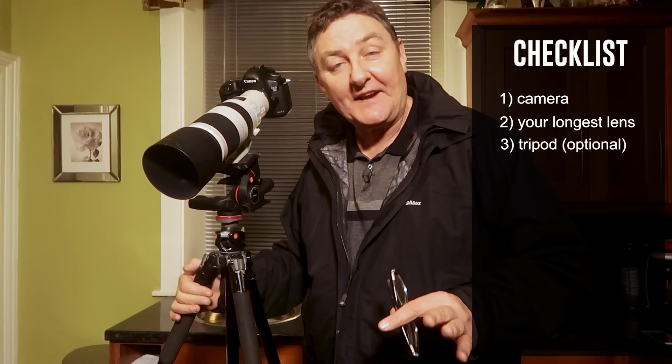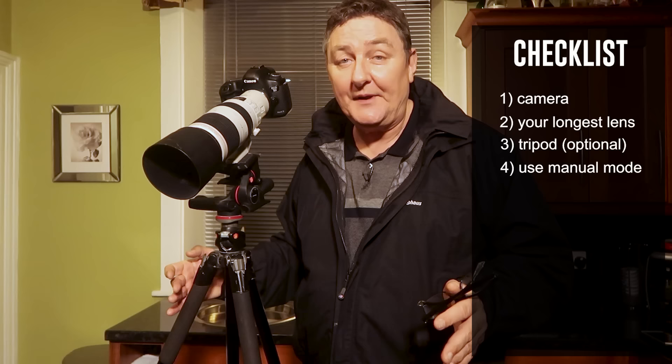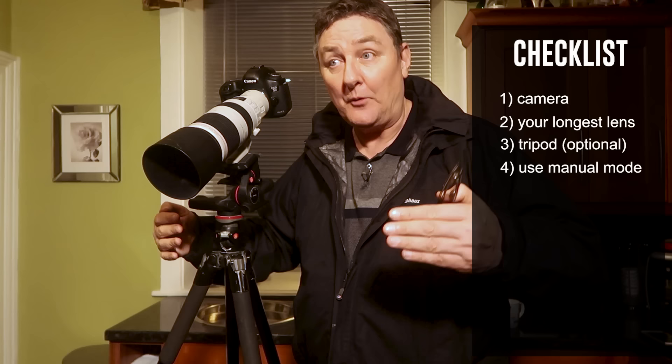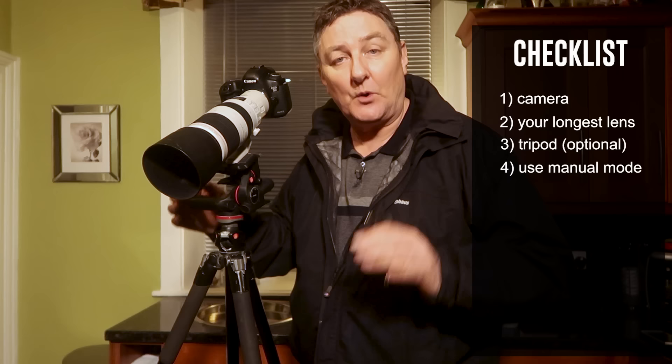Next on the checklist is to ensure that you fire in manual mode. Don't try and use any of the semi-automatic modes and certainly don't try and use the automatic mode — I definitely, definitely don't recommend it. The reason being is because there's so much contrast in light up in the sky right now. We've got a super bright moon and a very black sky, so the contrast will generally play havoc with your camera metering system. I definitely, definitely 100% recommend that you shoot in manual.